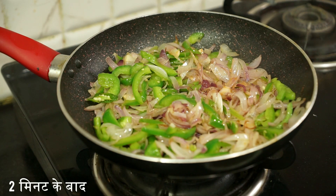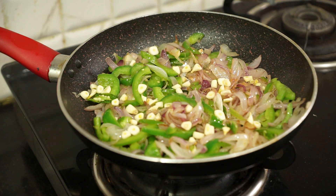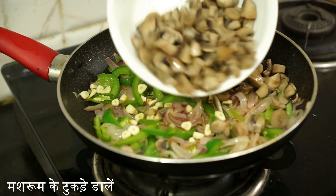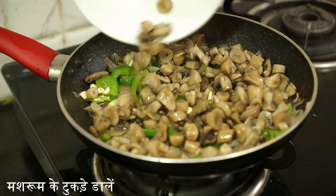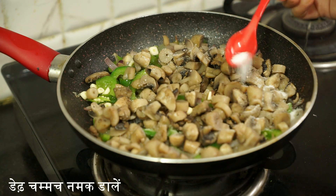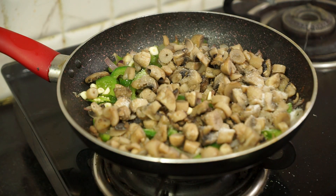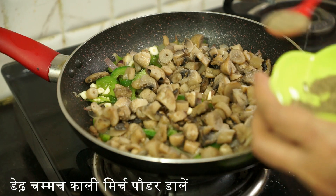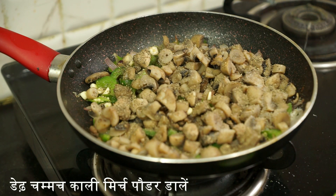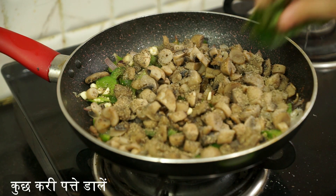After frying for two minutes, add garlic pieces, then the mushroom pieces, one and half spoon salt, one and half spoon pepper, and few curry leaves.